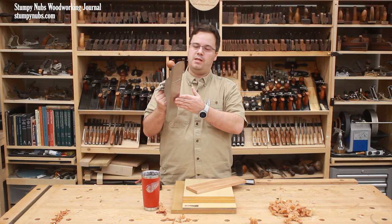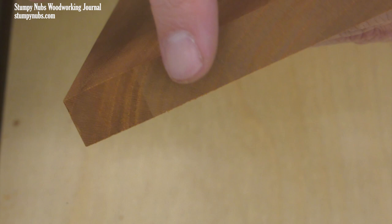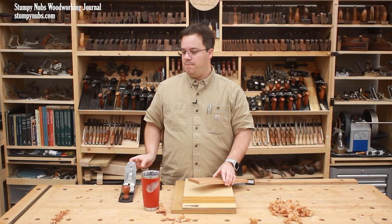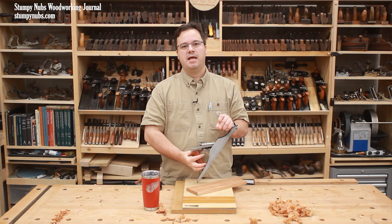That same chamfer idea can also be used to check that your plane iron is parallel to the sole of your plane, which is important for shooting boards to work correctly. After taking a few passes on the corners, I look at the end grain. If the transition between the angles is straight across the end, the blade is properly adjusted. If it is not straight, make use of the plane's lateral adjustment lever beneath the iron until it is.